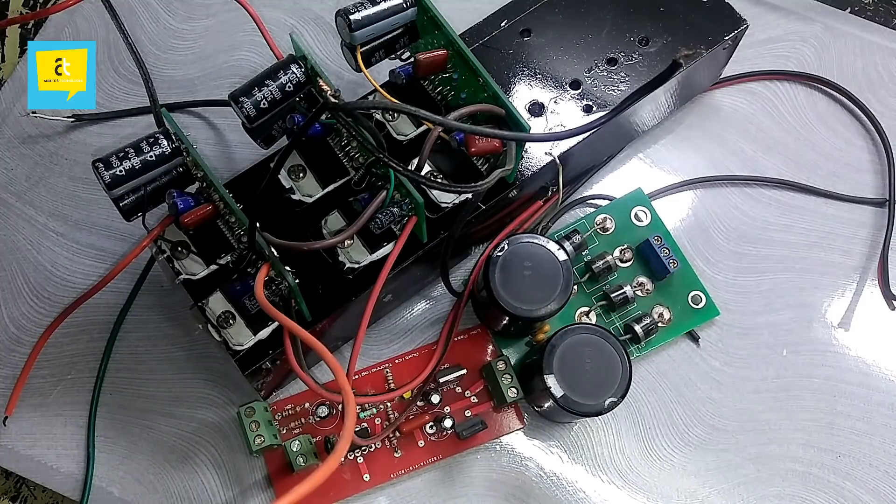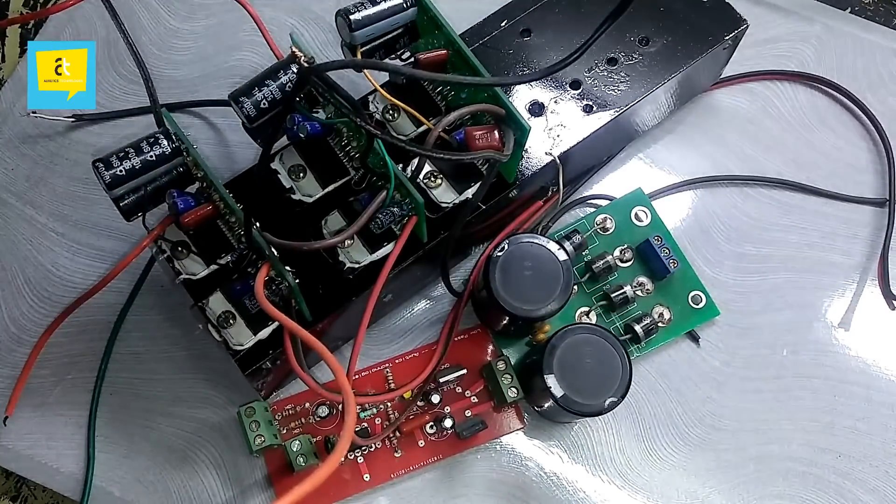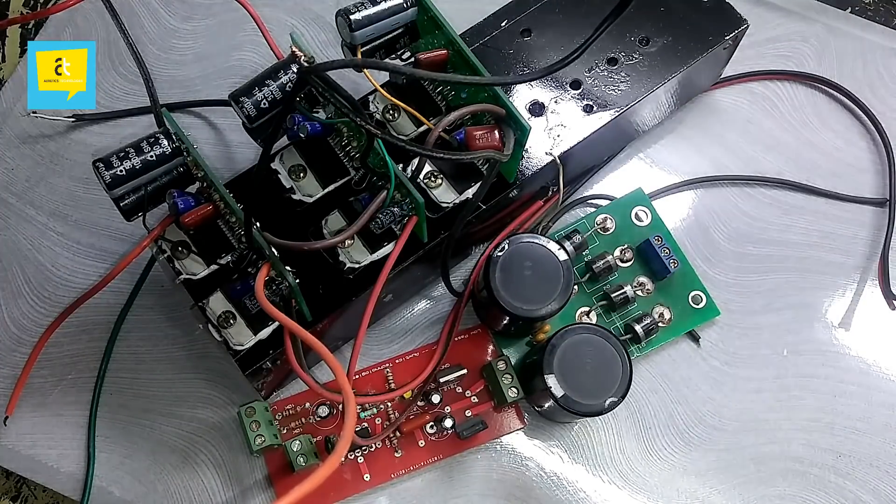Hello dear viewers, welcome to Ox6 Technologies. I am going to share with you the practical demonstration of a 2.1 subwoofer amplifier. What you are seeing is a complete 2.1 subwoofer system and it is quite heavy, based on the TDA7294 integrated circuit. I can bet you that if you understand this video correctly, any confusion in your mind regarding this 2.1 subwoofer system is going to be cleared. So friends, let's start this video.